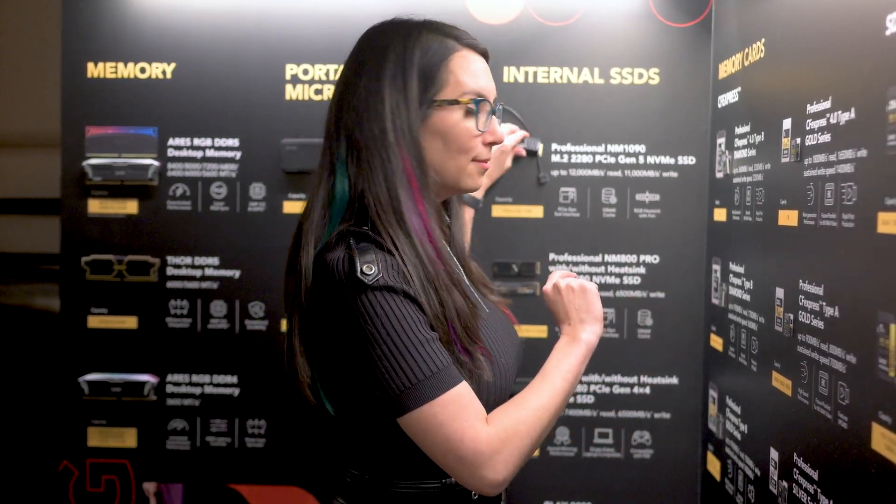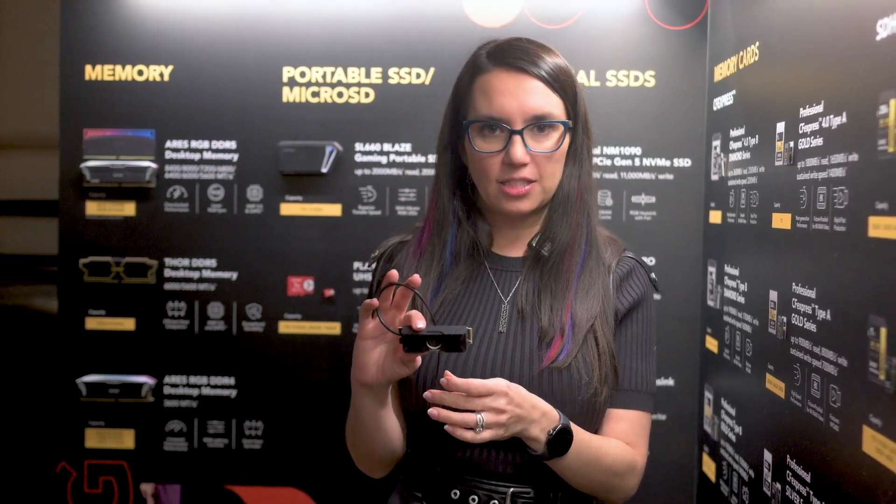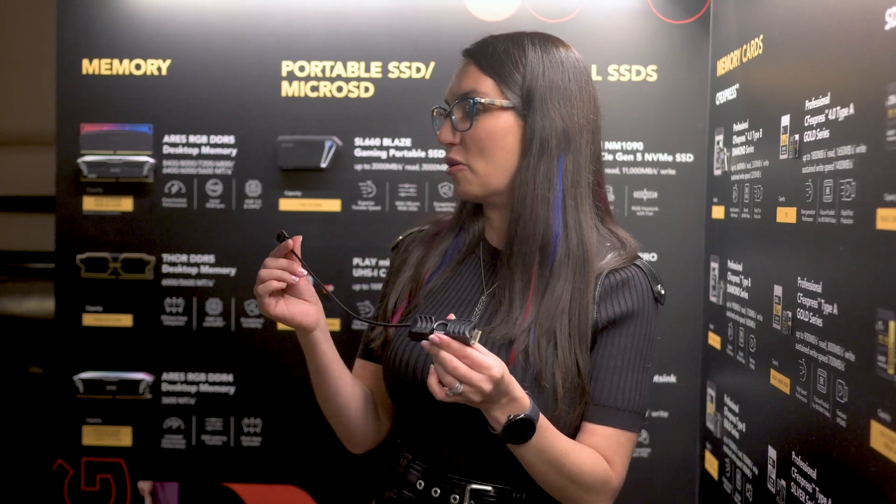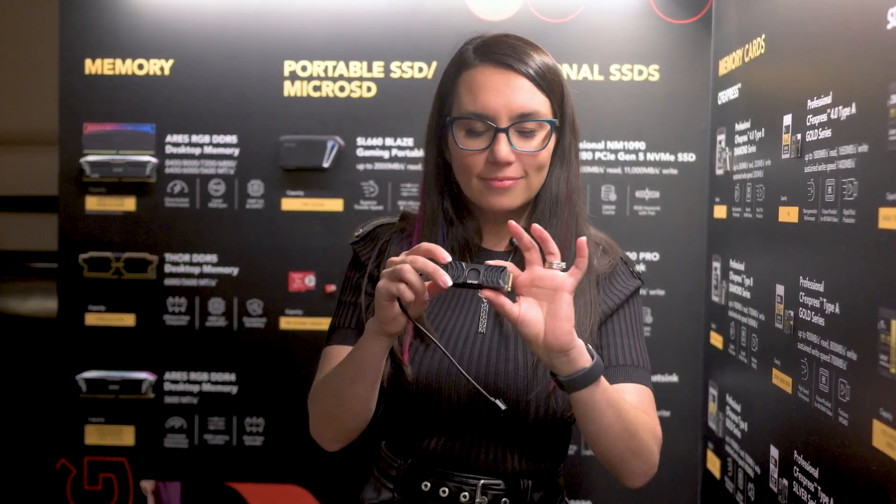Next up we're going to delve into the PC world, because you know that's my favorite. The Professional NM 1090 M.2 PCIe Gen 5 NVMe SSD with heatsink is just behind me — whoop, there it is! This is a blazing fast PCIe 5.0 storage device: up to 12,000 megabyte per second read and 11,000 write, almost two times faster than PCIe 4.0. You'll notice the heatsink is a little unusual — it actually has a powerful RGB fan right here in the center, which is really cool and not something I've really seen before.